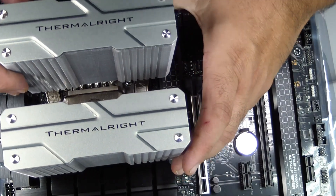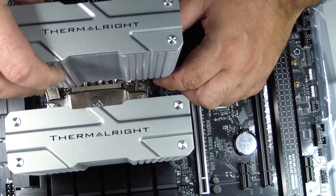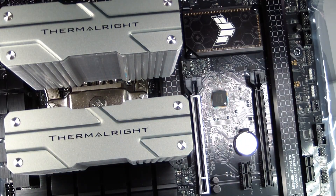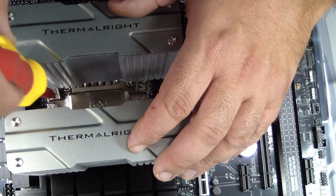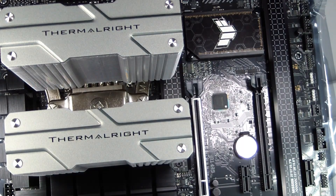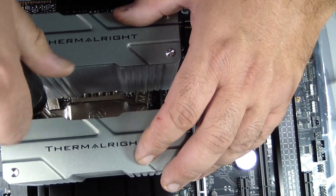Installing the Thermal-Rite Peerless Assassin 120 on an AMD AM5 CPU is a detailed process, but by following these steps carefully, you can achieve excellent cooling performance. From workspace preparation to final monitoring, every stage matters. Take your time, pay attention to detail, and your CPU will stay cool, efficient, and quiet for many years. Enjoy your build and the satisfaction of doing it right.